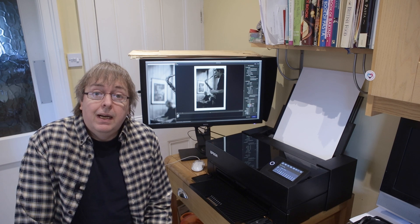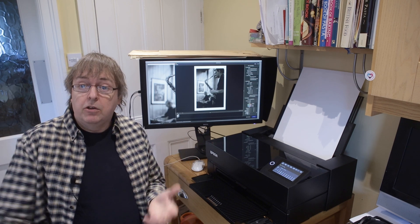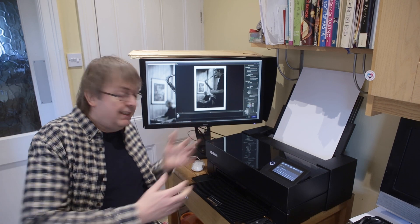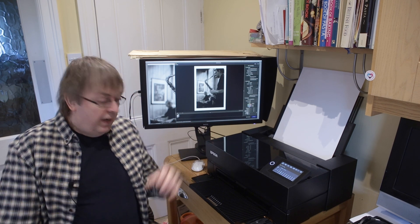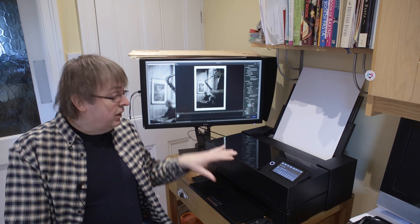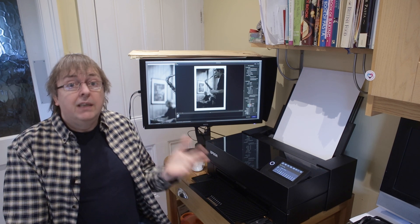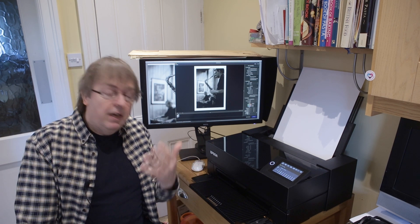Hi, my name is Keith Cooper and in this short video I'm going to look at printing on a particular type of paper using this, the Epson P700. This applies perfectly well to the P900 as well, except you can use larger sheets of paper in it. From a print quality point of view the two are identical. The profiles are the same, everything.